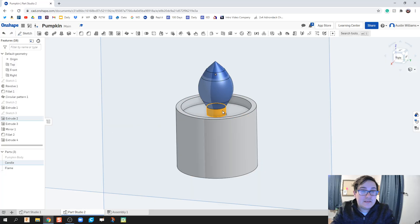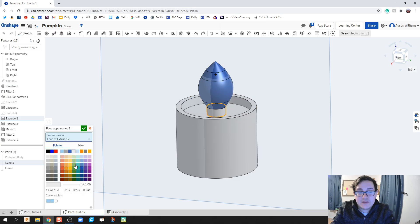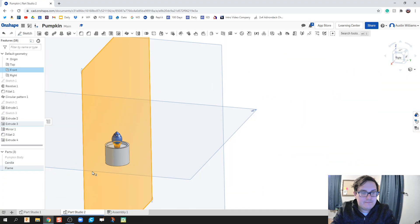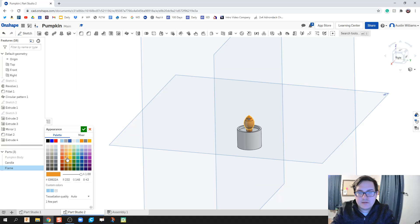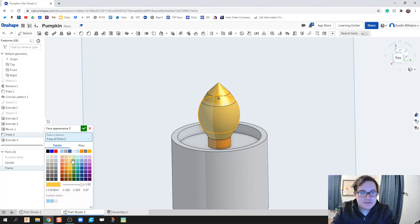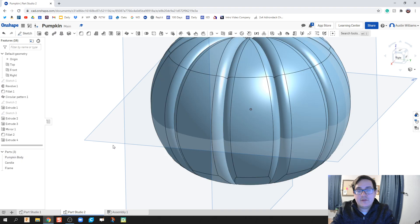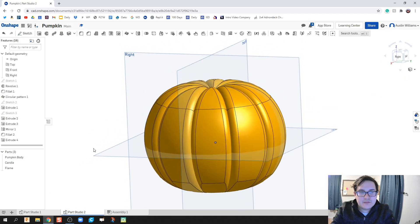I'm going to click on the face of the wick, right-click, and add appearance to face — that allows me to color just the wick. Then I'll click on the flame, right-click, and edit the appearance of the flame to find a nice color for it. You can change the different colors in here, add appearance to individual faces, and make the flame look more realistic — but I'll leave that for you to figure out. Let's go ahead and add color for the pumpkin.